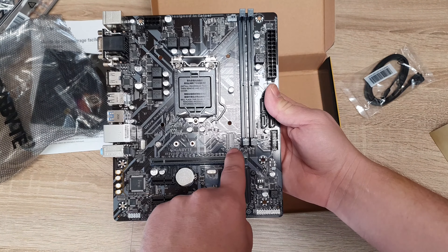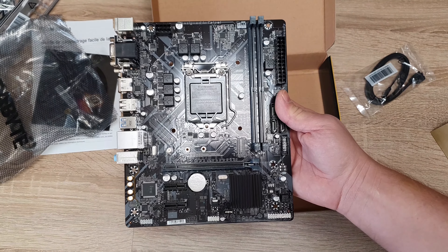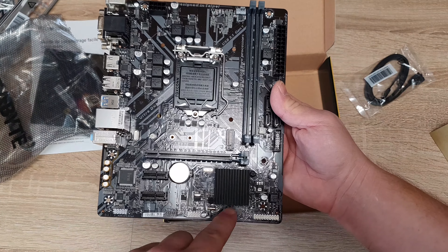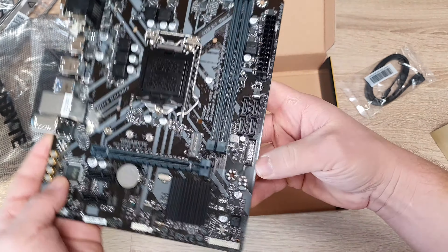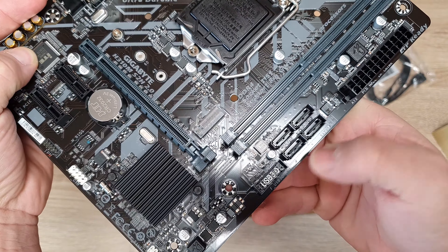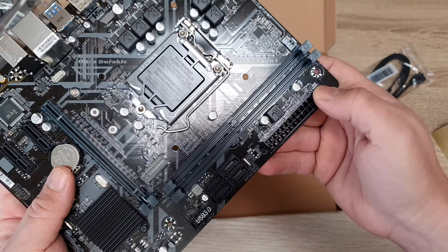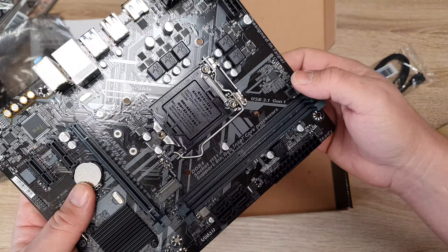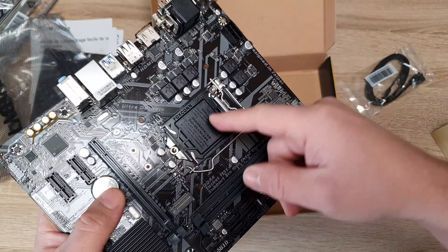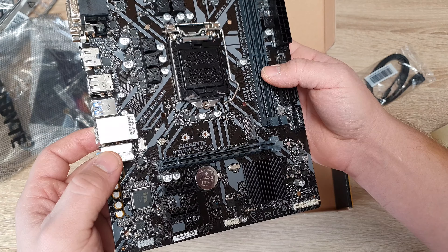As you can see, there's only one PCI slot. It has an M.2 NVMe slot, which is very important for fast drives. There's a chipset, USB 3.0, four SATA ports, two memory slots, a 24-pin power connector, an 8-pin CPU connector, and the socket for the latest 9th series Intel processor.